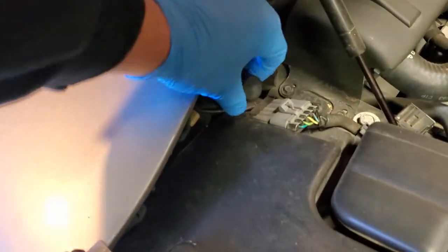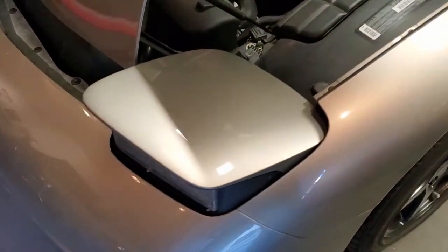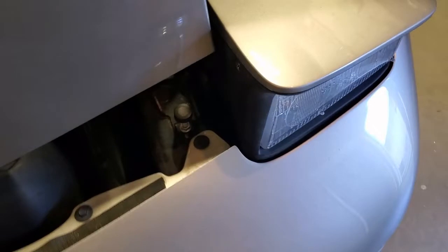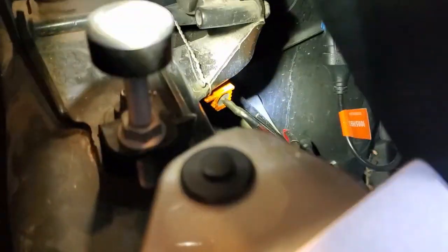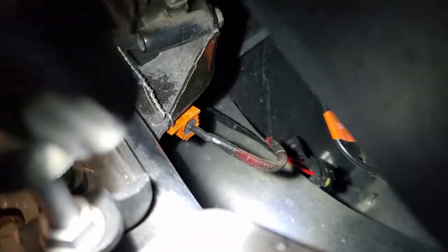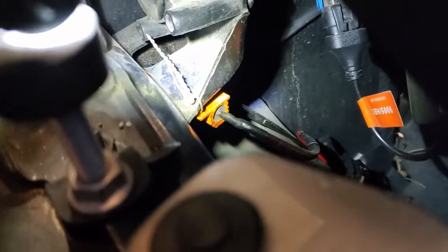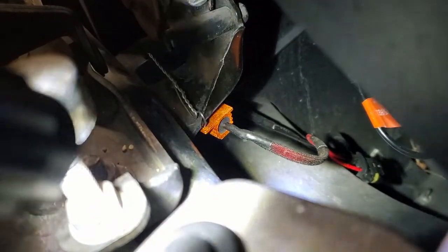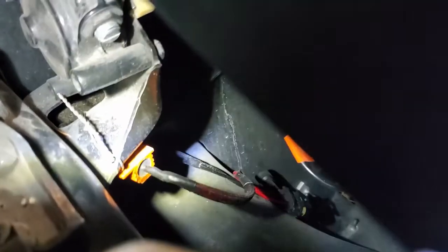I've got the hood open here. This is the manual actuator you can use to raise the headlight buckets — I've already done that. For the low beams you're going to need a load resistor, and I already have that installed. I chose to mount it up on the bracket for the actuator that's attached to the subframe; that seems to be the best place to keep it out of the way.